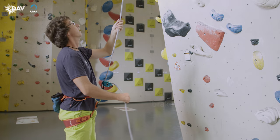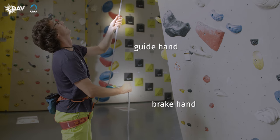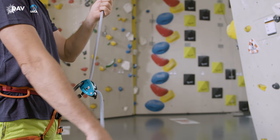When belaying top rope, the brake hand pulls the slack rope out of the device in a bow movement, while the guide hand at the same time leads the climber's end of the rope to the belay device. Then the right hand tunnels up and down the brake side rope.